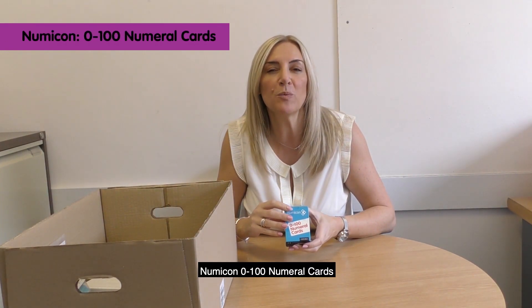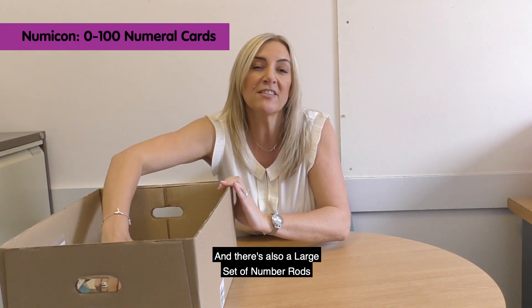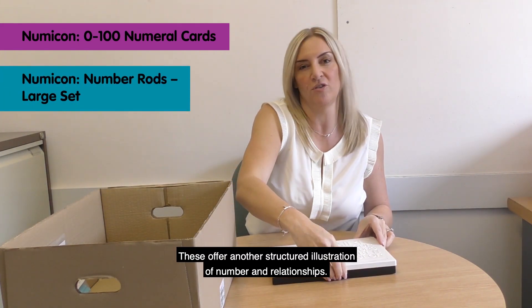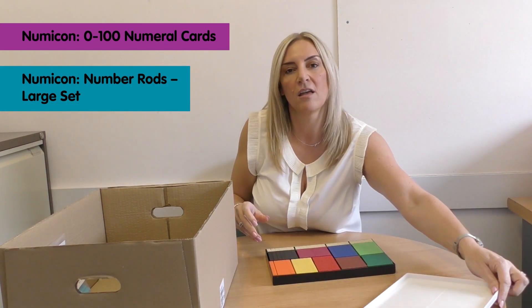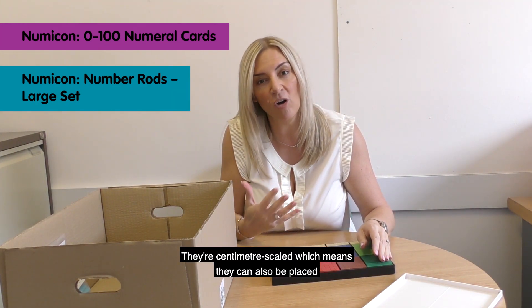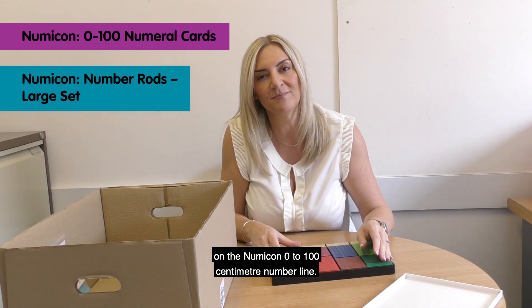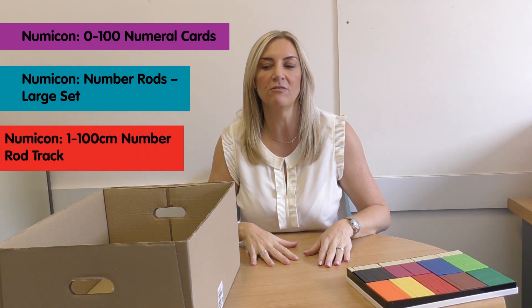Numicon 0 to 100 numeral cards are useful for generating numbers. There's also a large set of number rods, which offer another structured illustration of number and relationships, and they're used alongside the Numicon shapes in many of the Big Ideas sessions. They're centimetre scaled, which means they can also be placed along the Numicon 0 to 100 centimetre number line.